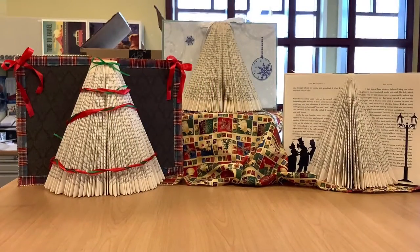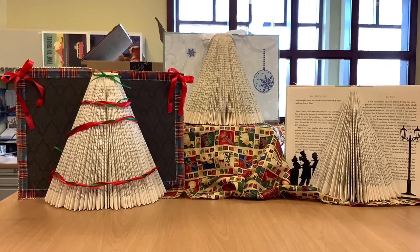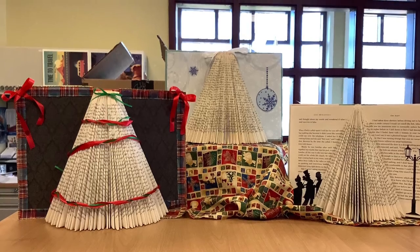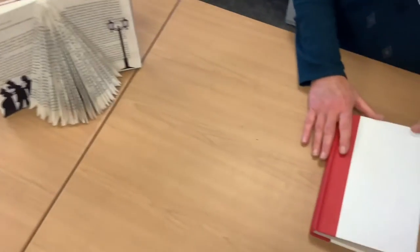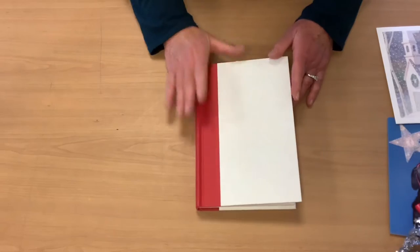Welcome to the holiday edition of the library's Pretty Committee's Pinterest project. This month we are doing folded book trees. We have a sample here, and of course you will get the supplies needed to make this exact sample, but using your own imagination and some other ways we will show you, the possibilities are limitless.